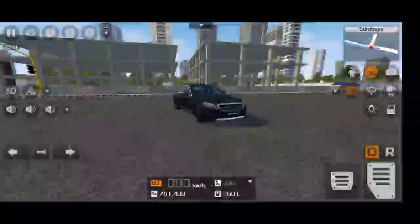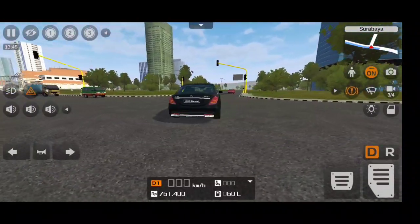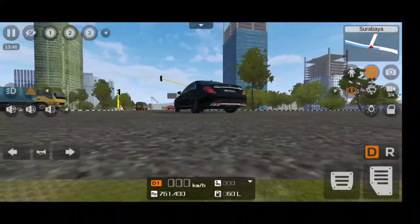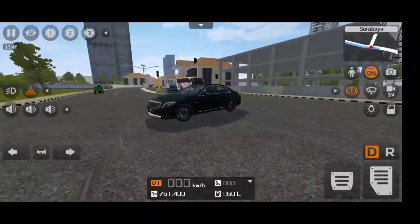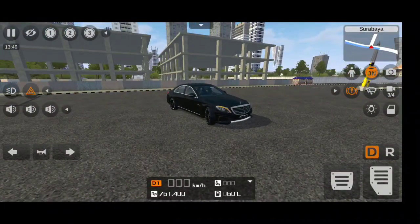So guys, this is my review and gameplay of the Bus Simulator S-Class S63 AMG mod. If you really like this, please hit that subscribe button right now and also follow me on Instagram at Brittos Android Driving for more such videos. I will see you guys in the next video real soon — bye bye.